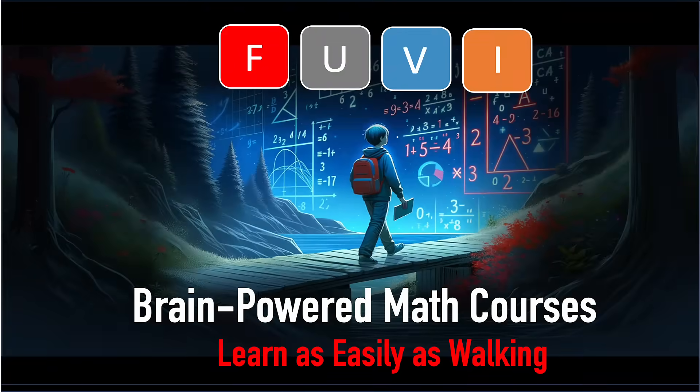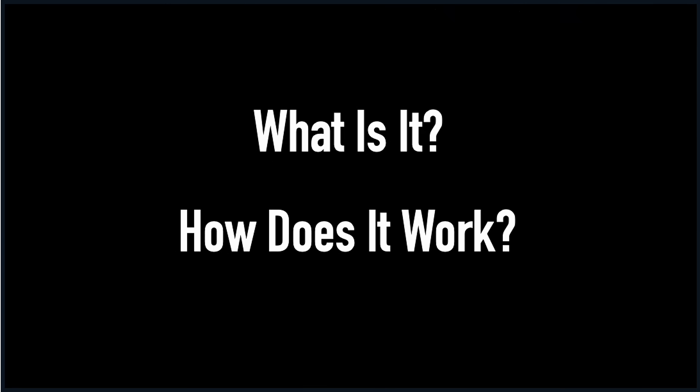Welcome to FUVI Brain-Powered Math Courses. Learn as easily as walking. What is it? How does it work?